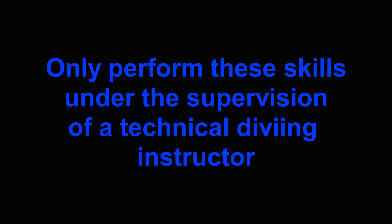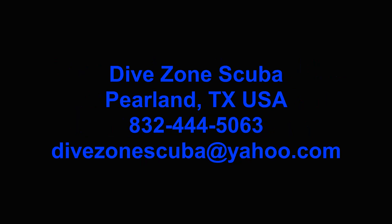This is Chris with Dive Zone Scuba. Thanks for watching and please subscribe. I'll see you next time.